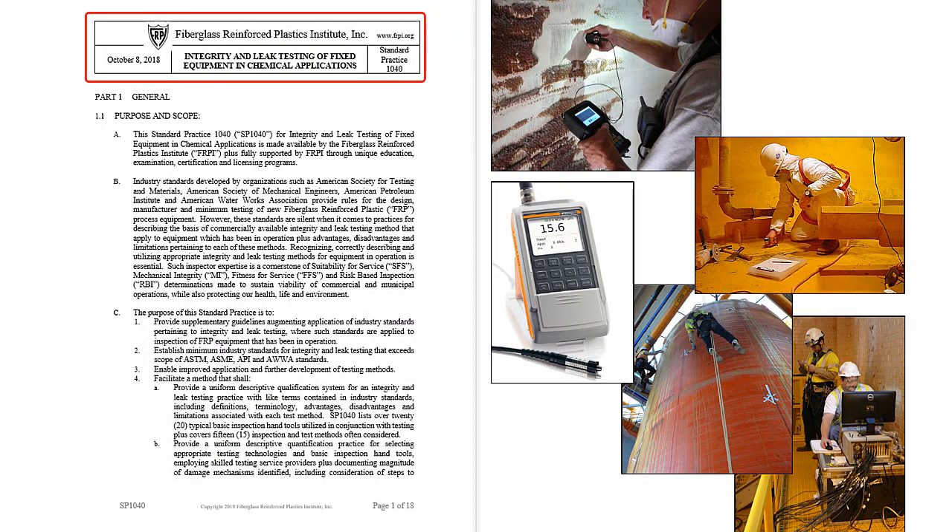And this is standard practice 1040 for integrity and leak testing. It enables an inspector to simply select appropriate test methods given laminate composition, visual imperfections, damage mechanisms, and other criteria observed. A total of 15 traditional, new, and proprietary test methods, with descriptions, advantages and disadvantages, plus limitations of each, are provided in the practice to help the inspector with this selection process.